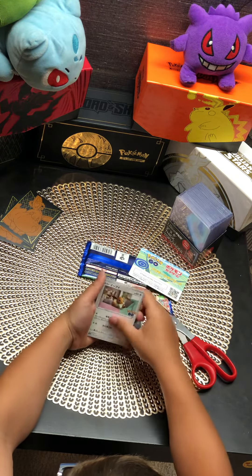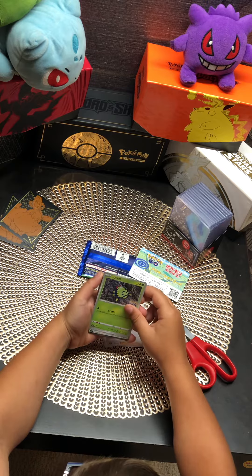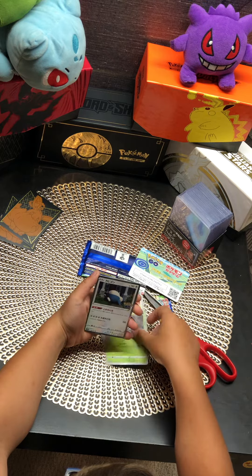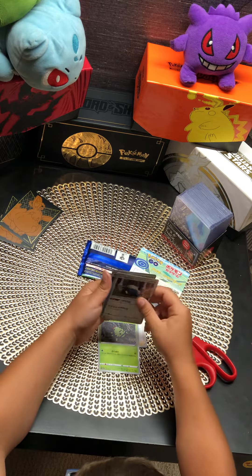Rattata, Eevee, random person. We got a Ditto card! Then we have a Holo Snorlax and a Reverse Holo Energy.